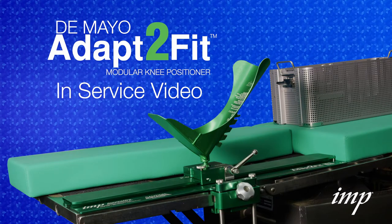Welcome to the DeMaio Adapt-to-Fit Modular Knee Positioner in-service video.